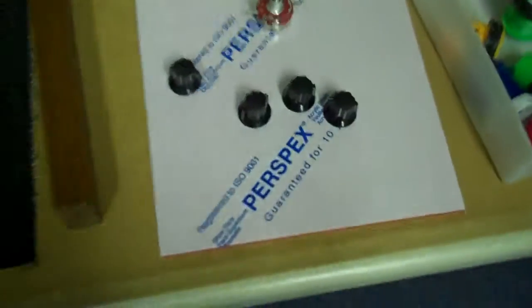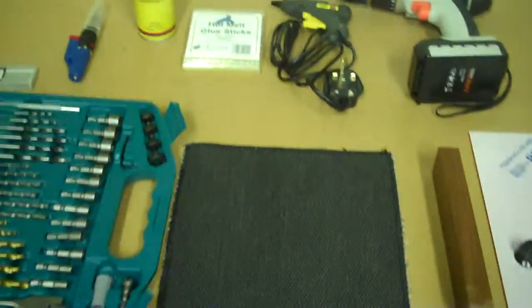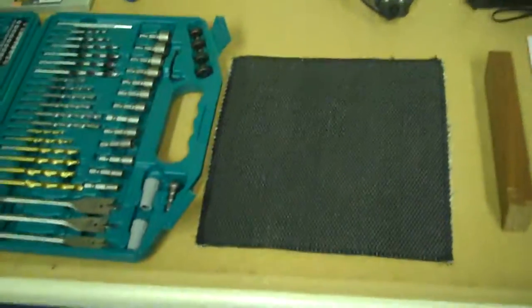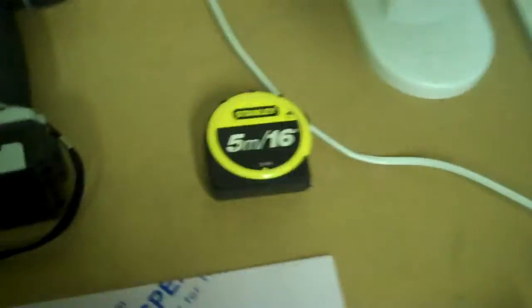That perspex is going to be the top of my MIDI controller interface, and I'm going to be using some nice solid hardwood for the sides — really thick, really nice stuff. There are a few bits of equipment I've bought especially for this project. It's not cheap to get started up, but once you've got all the tools you can start building what you want.